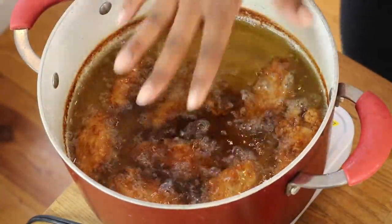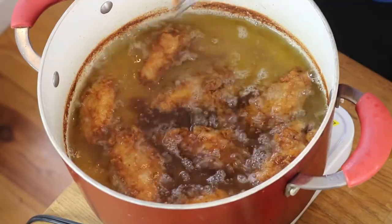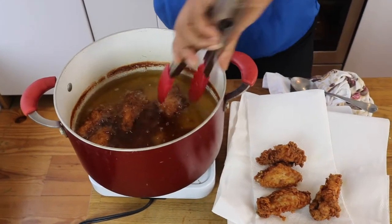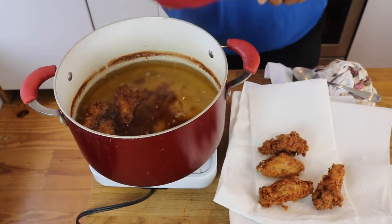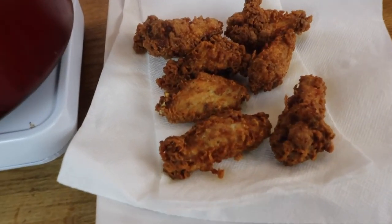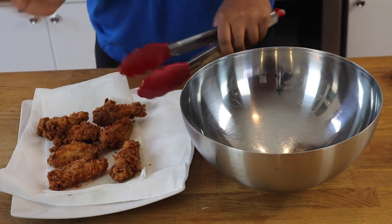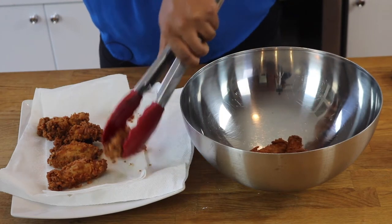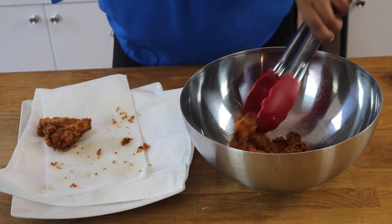You see how the chicken is floating — that's how you know that it's done. I'm gonna go ahead and take this out, then we're going to toss this in our wing sauce and we'll be done. I have my wings here lined with paper towel on a plate so they can drain. Now I'm gonna put them in a bowl and add the sauce. You see that crunch? You can smell the seasoning on the chicken.